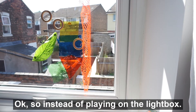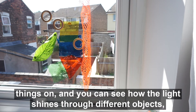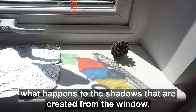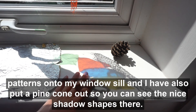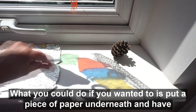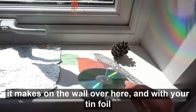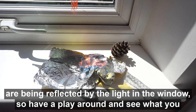Instead of playing on the light box, I've now tried playing on the window. You might need a little bit of blue tack to stick things on. You can see how the light shines through different objects — you can really see the lines in the leaves — and also what happens to the shadows created from the window. The shadows from the objects reflect colours and shapes and patterns onto the windowsill. If you want, put a piece of paper underneath and draw round some of the shapes that are cast. You can also play with reflective objects like a CD to see the rainbow patterns it makes on the wall, and try scrunching up tin foil to see how it changes the colours reflected by the light.